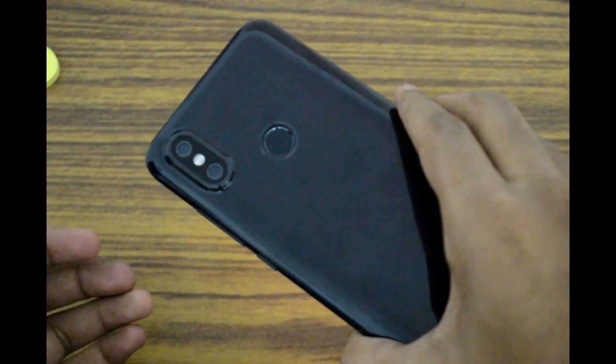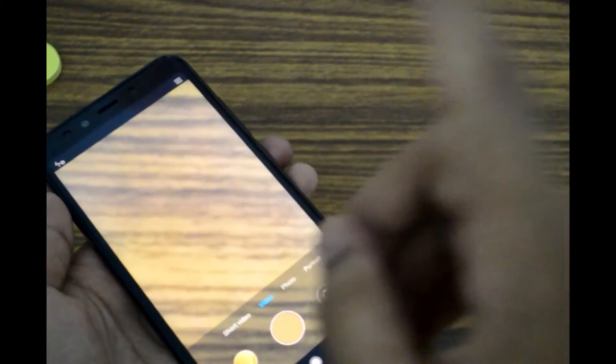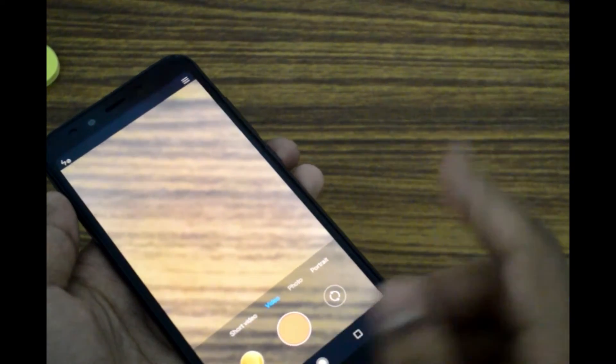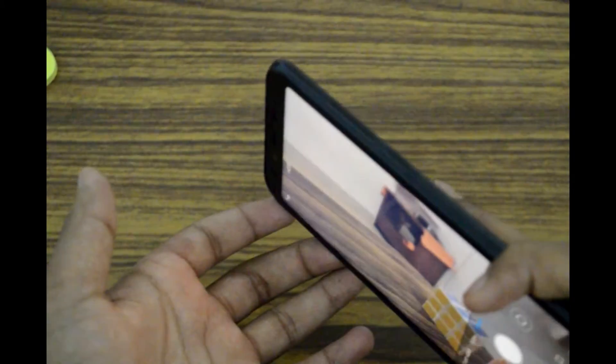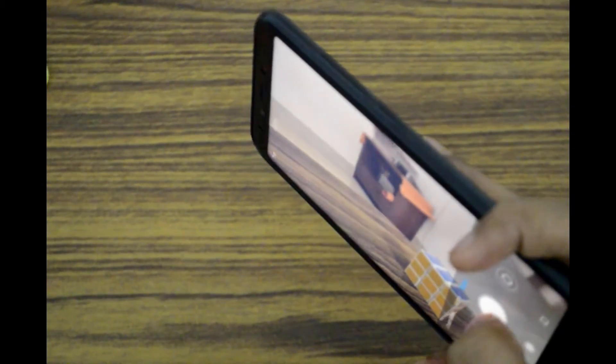If you haven't watched the full review of this phone, you can watch it over here. As I said in my first review, this phone has great shutter speed and is great for shoot-at-sight kind of people, so you can capture good photos instantly. This phone can also record in 4K, which is essential for a phone to stand out, and it has pretty good stabilization — not really shaky footage. Now I'll give you some sample footage that I have shot using the Xiaomi Mi A2.